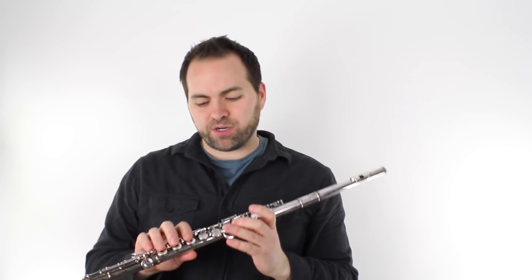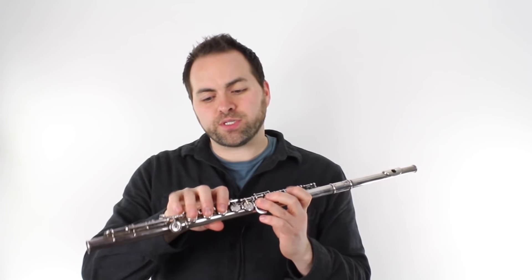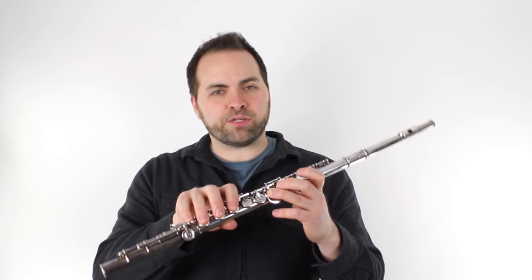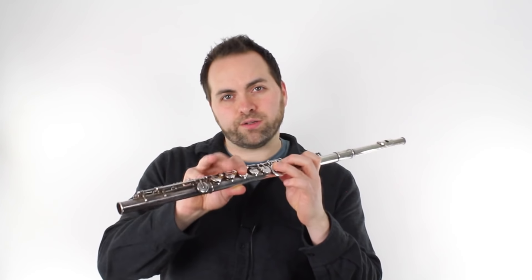So for that, I started on D, E, F. And because we're in F major, I'm using E natural. You might be used to playing E flats, but for F major we need to use this note E natural. It's thumb, one, two, three, one, two.